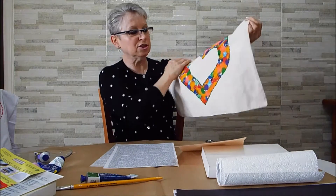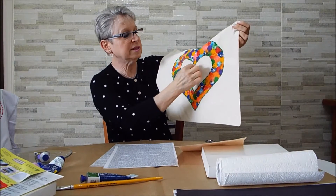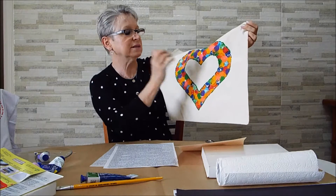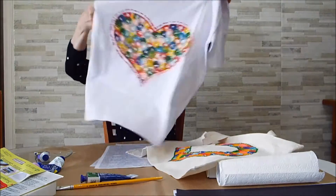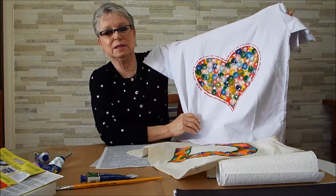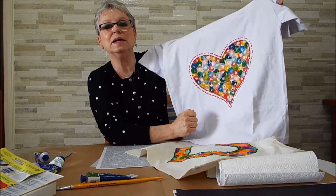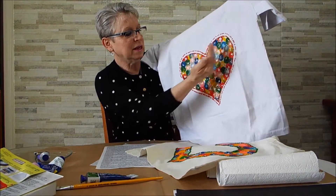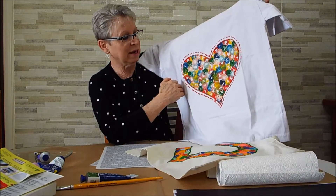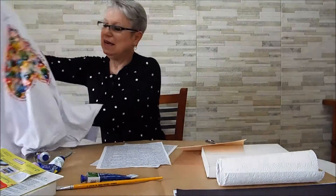O que é isso? É tinta de tecido — tampinha de garrafa pet que eu fui batendo. Depois que secou, eu usei a Cripuf, esperei secar e coloquei calor para ela pufar. Olha que linda essa camiseta, para o Dia das Mães! É legal porque aqui a gente trabalha um conteúdo bem interessante de matemática: o eixo de simetria. Essa metade é totalmente igual à metade de lá para cá, e a gente vai fazendo a técnica aqui.